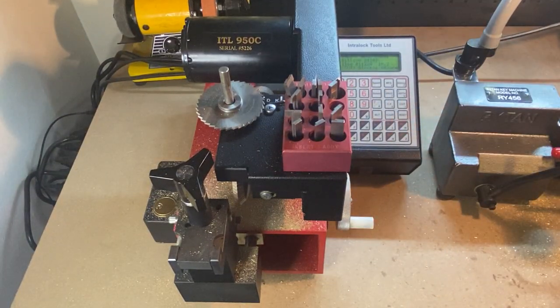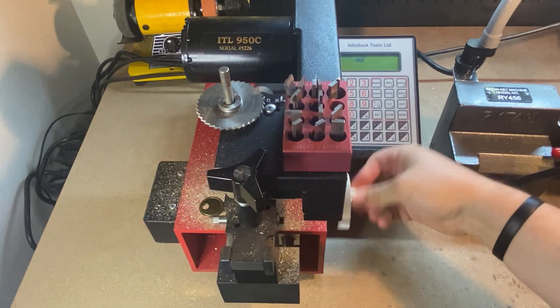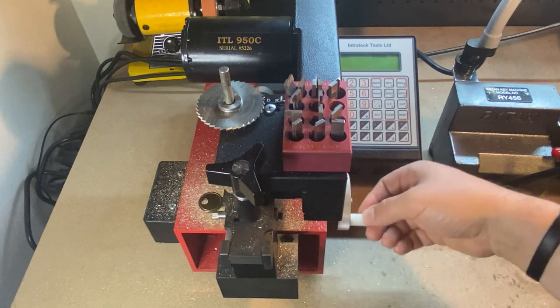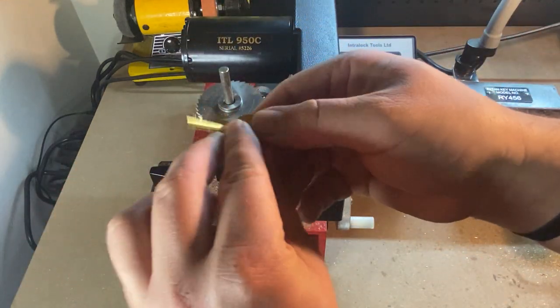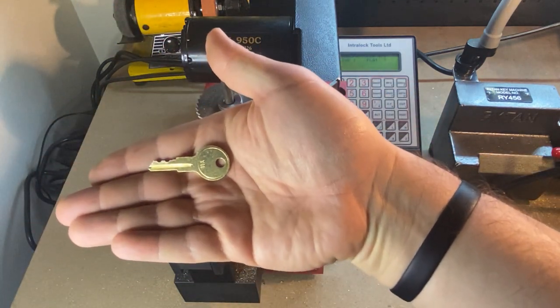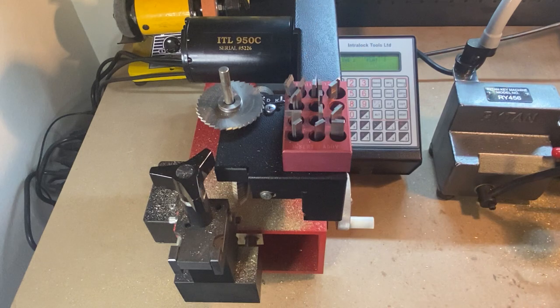Now we're going to go cut the key. You can manually enter all that information — I just didn't because it was able to search it. CH751. I'm going to deburr it. There it is — 24242. I actually don't have any of those right now; I got rid of the last batch of cam locks I had. You can see, CH751 — but all right.